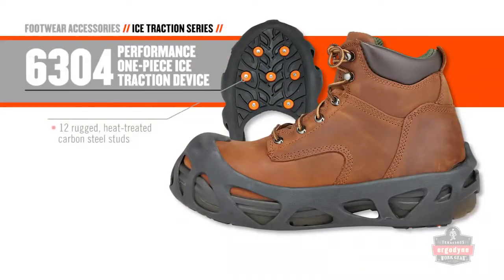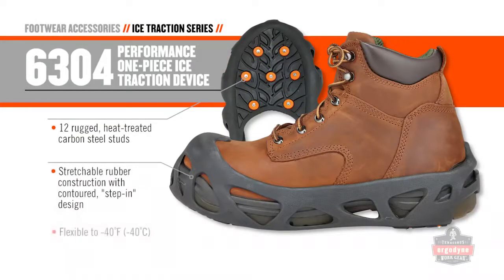The 6304 has a contoured step-in design, so you don't have to play tug-of-war to put these on.